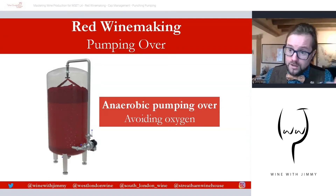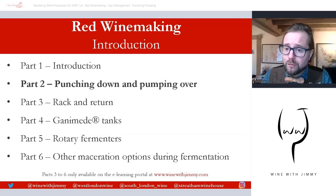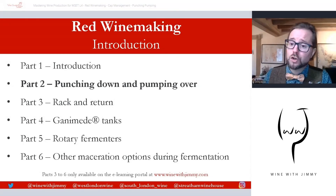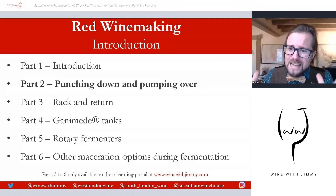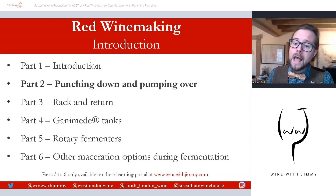That brings us to the conclusion of part two, available as a free video on YouTube. If you wish to study further topics such as rack and return, Ganimede tanks, rotary fermenters, and other red winemaking cap management options, please visit winewithjimmy.com to register and subscribe. I hope you've enjoyed this video — please leave a comment, question, or concern below, and click like and subscribe. If you visit London, I have wine schools and a wine bar — come and see me for a class, a glass, or a bottle. I've been Jimmy Smith — ciao for now!